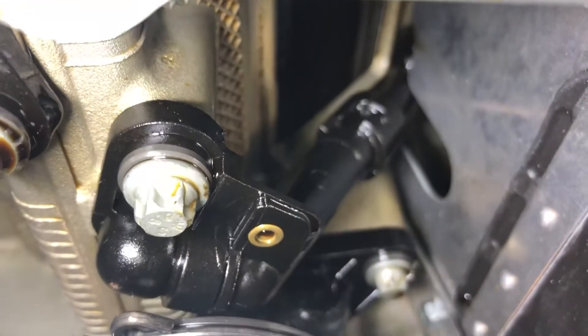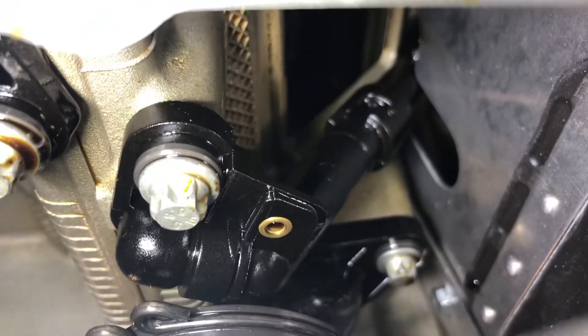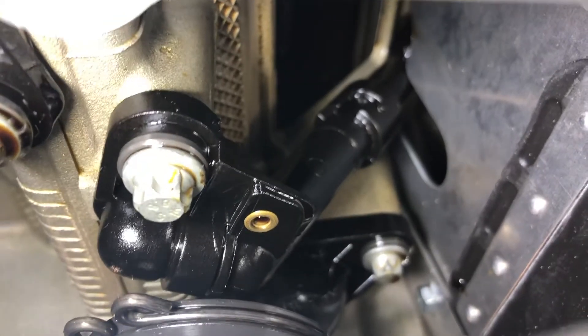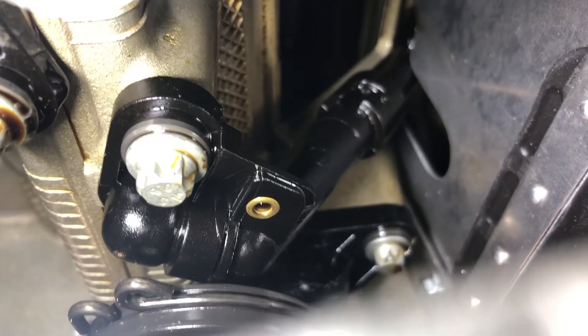Your clearance issue is right there — that corner needs to be trimmed. Do it far away from your engine and make sure that you completely clean any shavings off after you do that. And that's it.